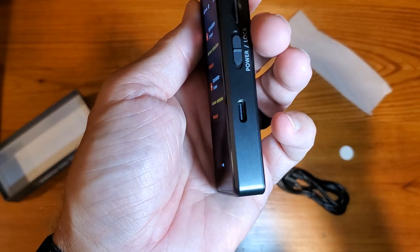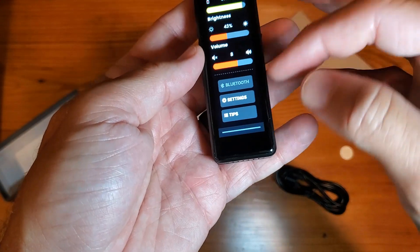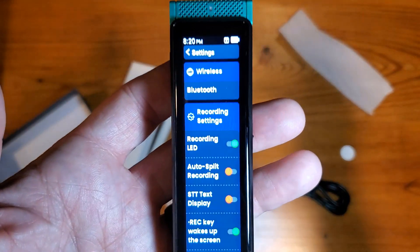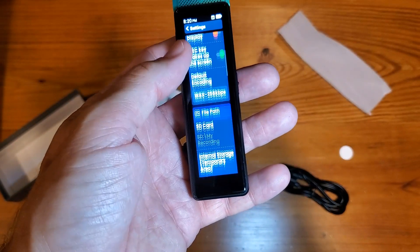Let's get back to the home screen. We're at 92% battery. You can adjust your Bluetooth, your volume, or your brightness. I believe this does connect wirelessly through Bluetooth, so you can connect it to your phone as well.